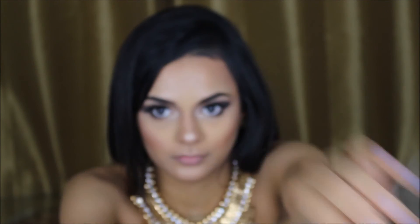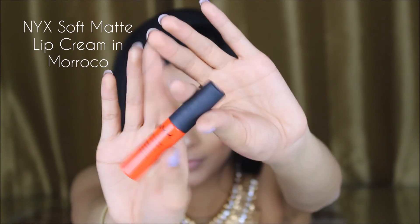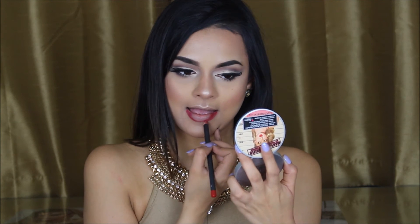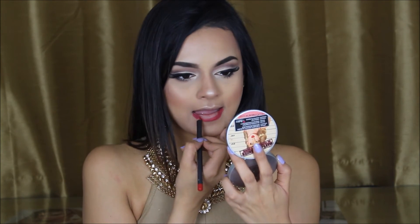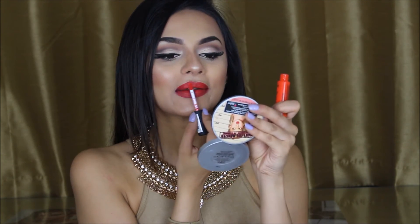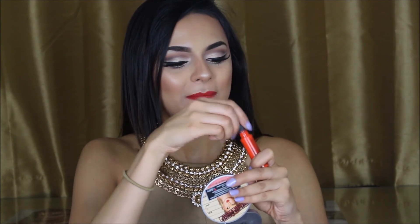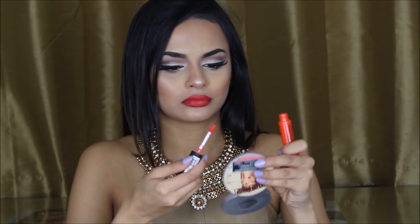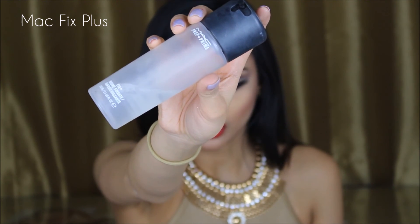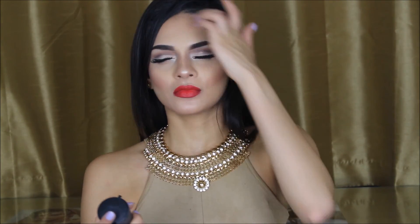Moving on to the lips, I'm using Matte Cherry Lip Planner with NYX Soft Matte Lip Cream in Morocco. I really wanted to go matte on the eyes and then go really bold — red and orangey — on my lips, hence why I'm mixing these two colours to get the perfect shade. Finally, to set everything in place, I'm using the Matte Fix Plus. This will set your face, make your makeup last all day long, and also make your highlight pop.